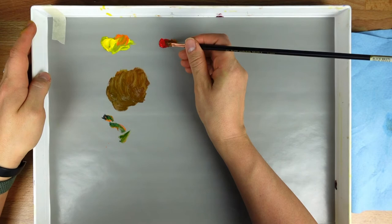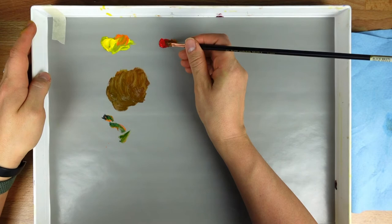I've been working on this oil portrait for the last week, and I'd love to show you guys the finished product, what it looks like.